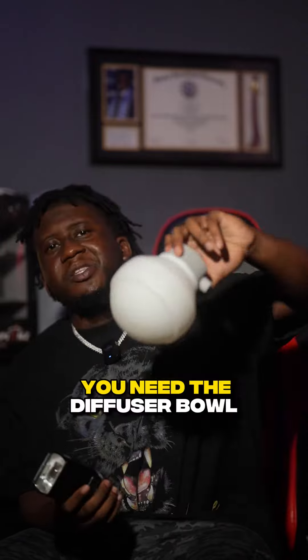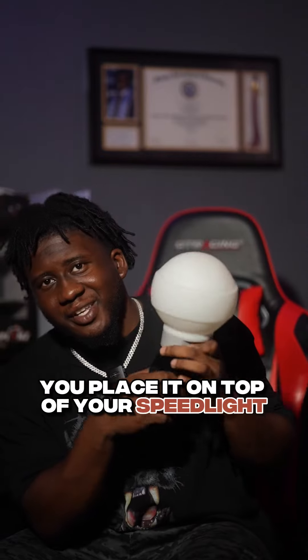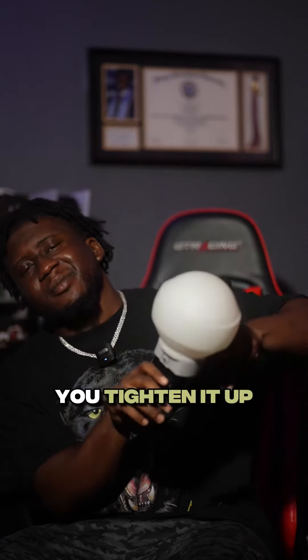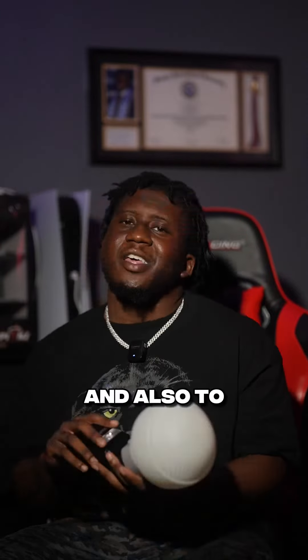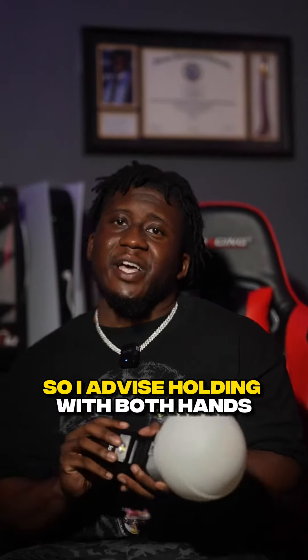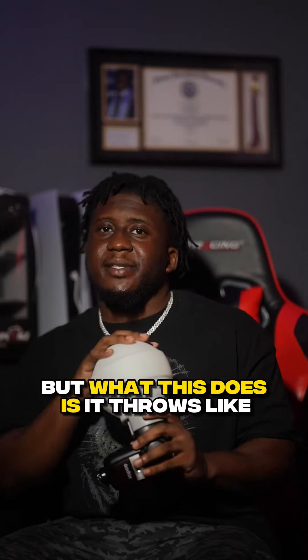One, you need a speedlight. Two, you need the diffuser dome — call it a dome, sphere, ball, whatever you want. You place it on top of your speedlight, tighten it up, and shake it a little bit just to make sure it's secure. Also, this thing is a little bit heavy, so I advise holding it with both hands so you don't break your speedlight.